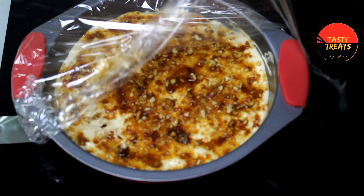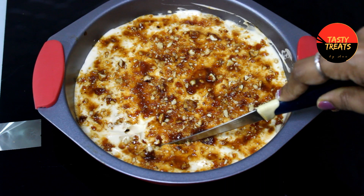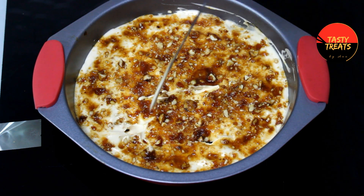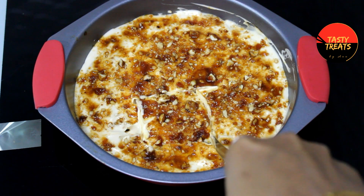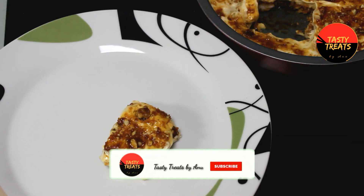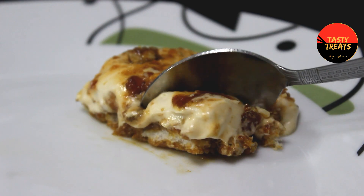Now we have to let it set in the fridge. Please like this video, subscribe, and share it with friends and family. Thank you!